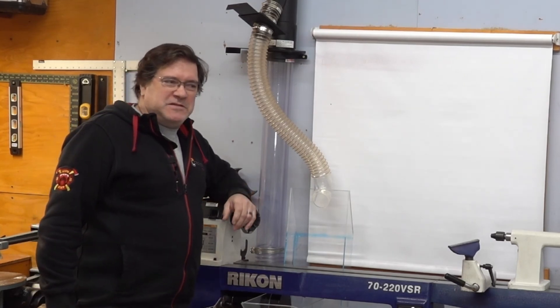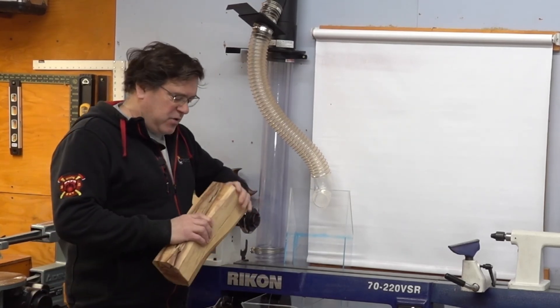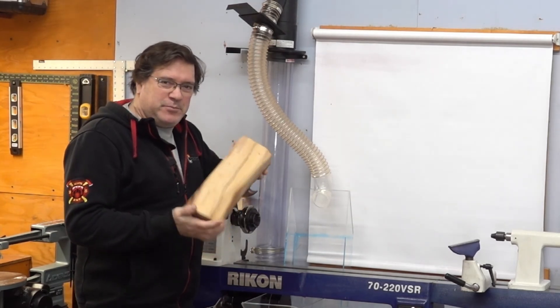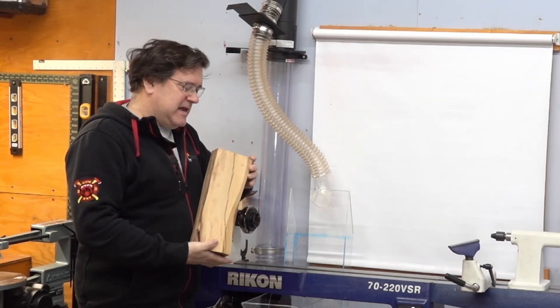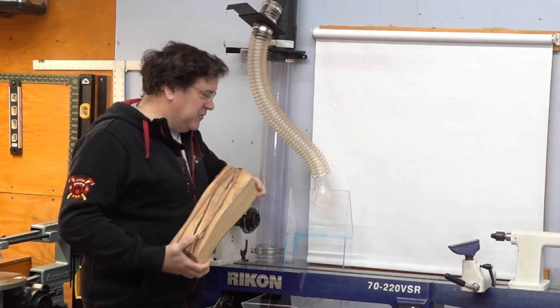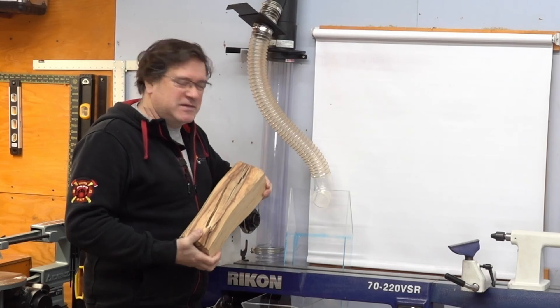We're going to be putting this system to the test in my next project. This interesting piece of plum branch is going to end up as a special project — it's up next, so watch for it. We'll really put this dust extraction system to the test.